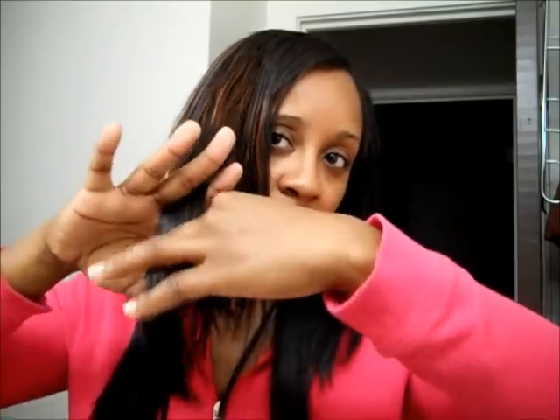What I'm going to do now is go ahead and razor my hair, give it a little bit of shape. Because what I did notice was with the Goddess Remy that I purchased, the ends are kind of choppy looking. So I'm going to go ahead and just razor throughout the hair and I'll be back to style the sew-in.